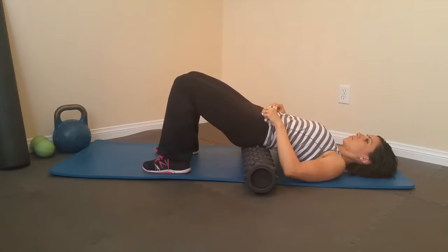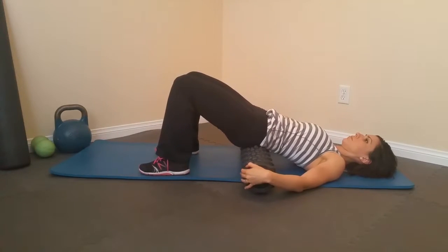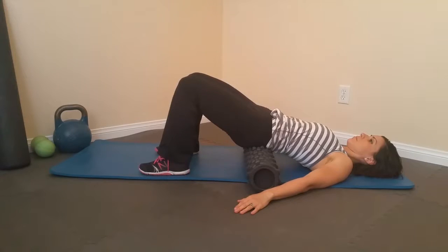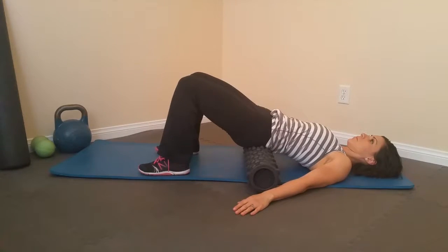You want the roller right where the glutes meet the lower back. You should feel a pretty hard strap right there — it almost feels like bone a lot of times, but you'll be amazed at how it softens up. Initially, you're just going to rest here. I encourage everybody to hang out here for a couple of minutes, even if you need to pull the roller out, relax, and then go back into it. This initial warm-up phase gets everything warmed up and used to what we're going to do.